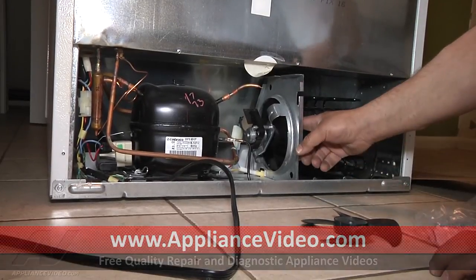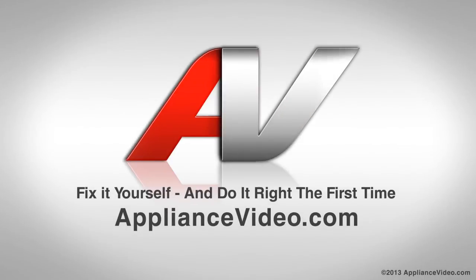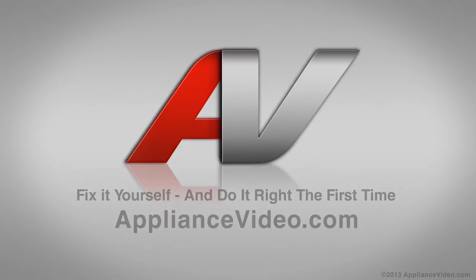And that's all there is to it. Thank you for watching another in-home diagnostic video brought to you by appliancevideo.com.